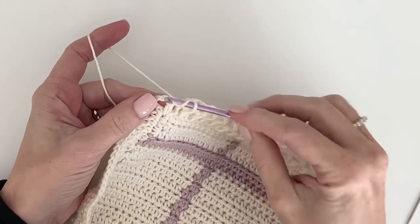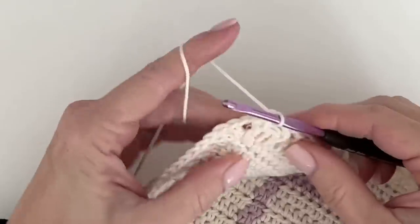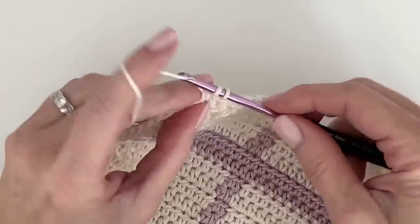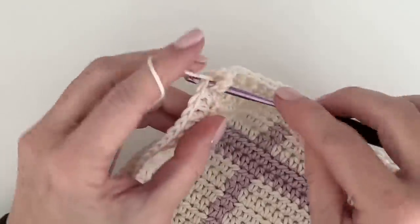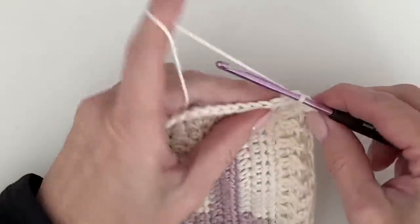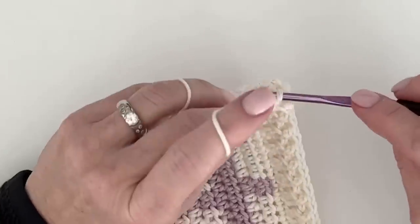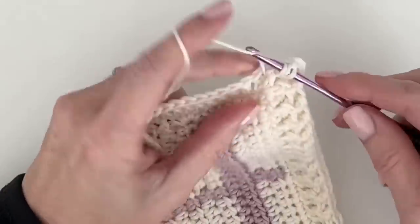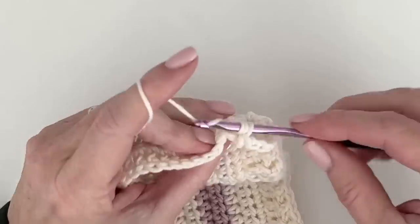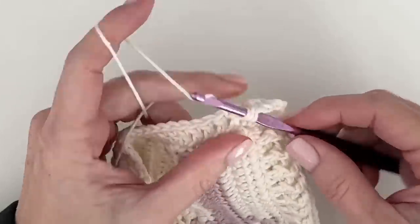For back post I enter from the back and just pull it through — two and two. When you get to the corner, this happened to turn out in my pattern to be a front post, so I work that, and around these chain twos I'll simply work a double crochet, two chains, and a double crochet. You can choose to continue as front or make it go back — it's totally up to you. We're going to continue alternating them.